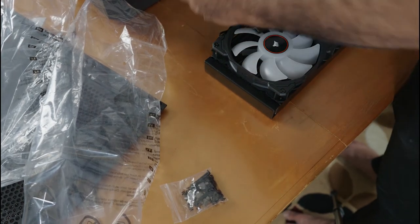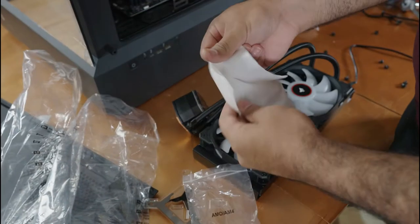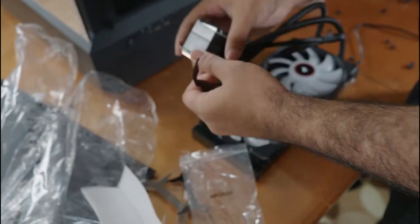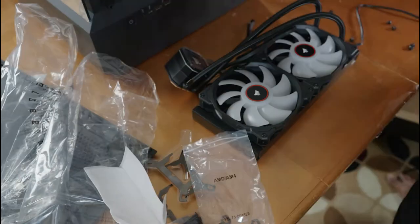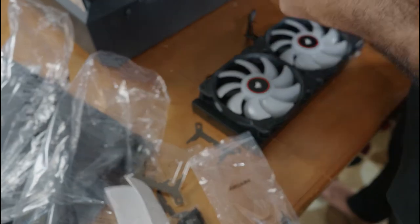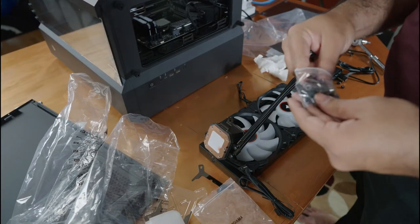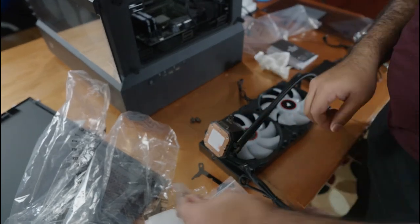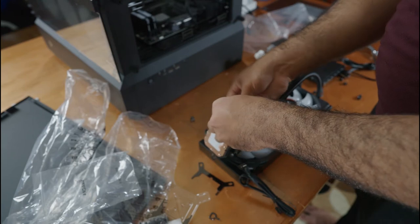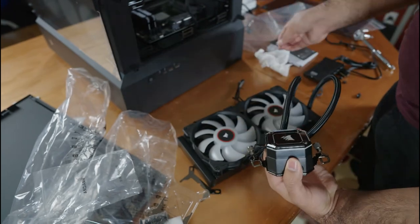After finally getting the fans installed on the radiator, the next thing is to install the AMD mounting hardware. By default, Corsair coolers come with Intel mounting hardware, so we need to swap those out since we're running a Ryzen CPU. The newer Corsair coolers make it easy — the metal pieces on either side just snap off, and you put the AMD ones in. AMD motherboards come with pre-installed hooks, and the cooler uses a bolt-and-nut system to attach to them — just tighten with a Phillips head screwdriver and installation is done.